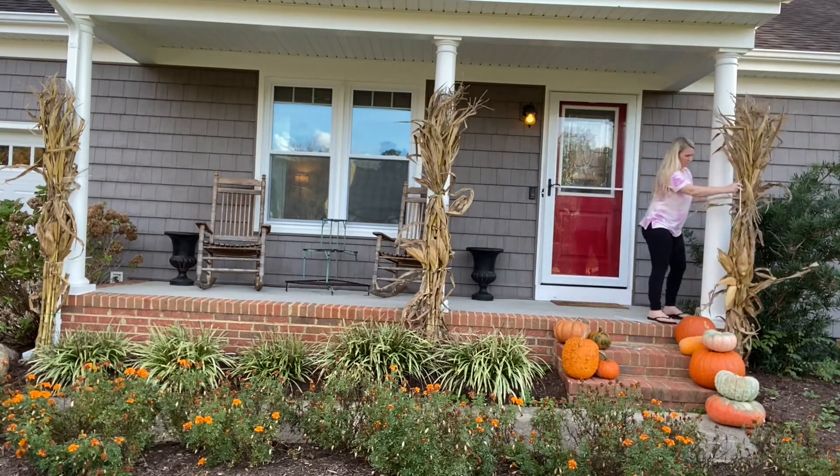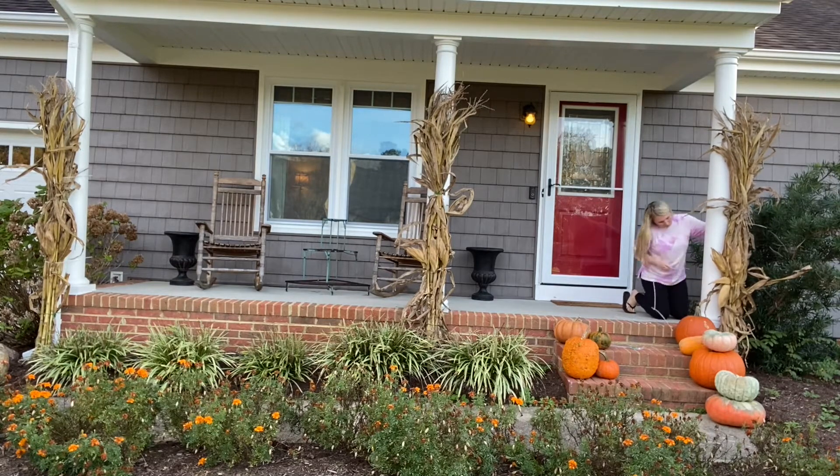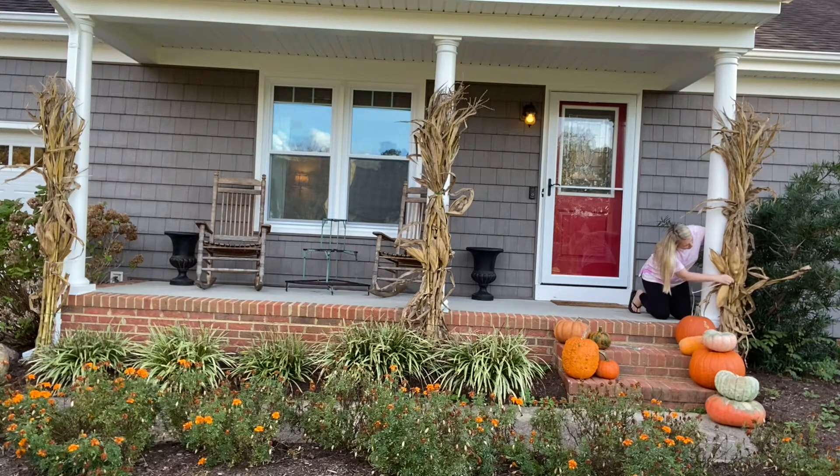Please excuse my almost dead marigolds in my front flower bed. I always plant pansies in the fall, which you'll see later on in the video.